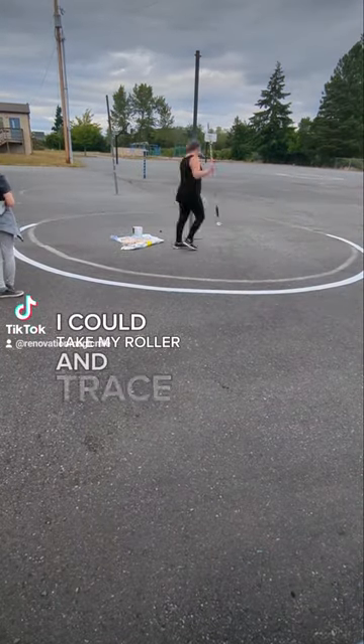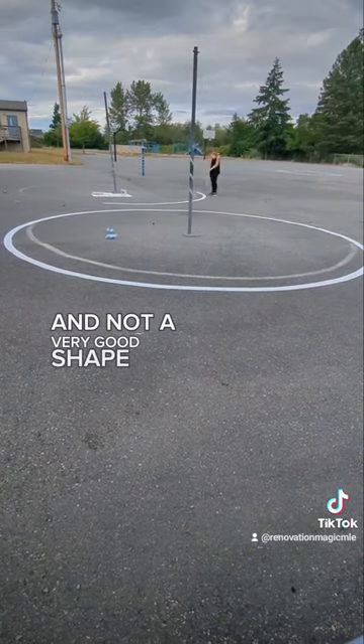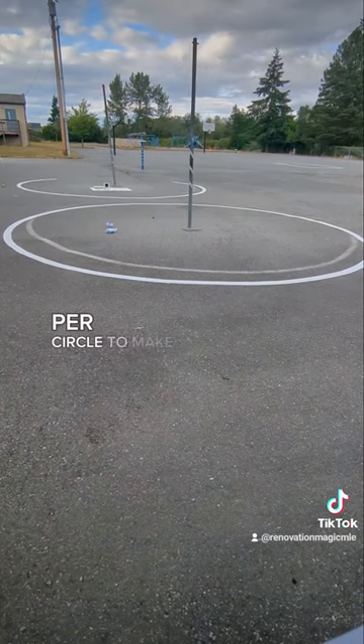Then I could take my roller and trace over that chalk line. You can see the old circle was not centered and not a very good shape, and not even around the tetherball pole, so this was a big improvement. It took an entire piece of chalk per circle to make that line.